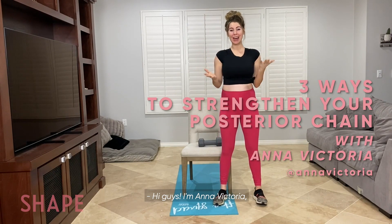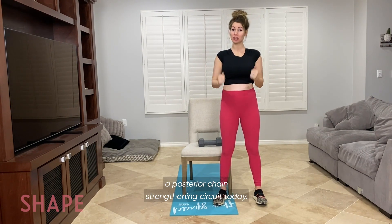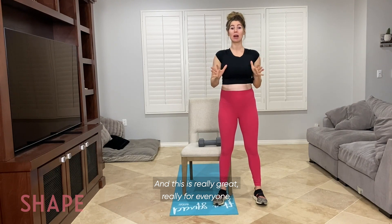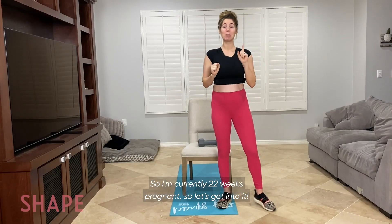Hi guys, I'm Anna Victoria, creator of the Fit Body app, and I'm going to take you through a posterior chain strengthening circuit today. This is really great for everyone, but especially for those of us that are pregnant. I'm currently 22 weeks pregnant. So let's get into it.